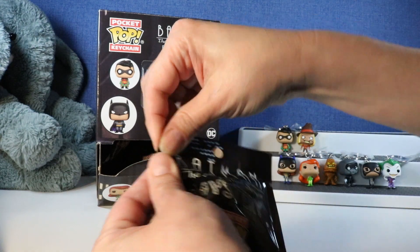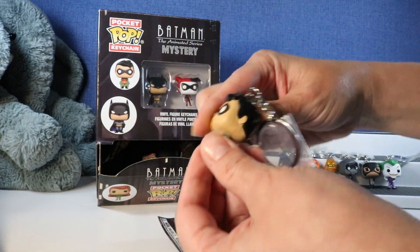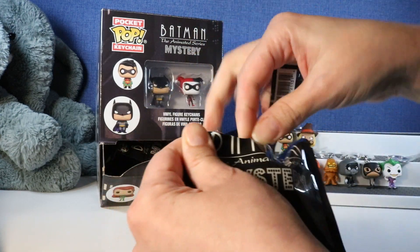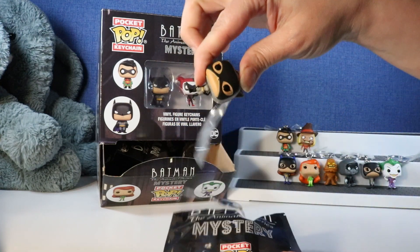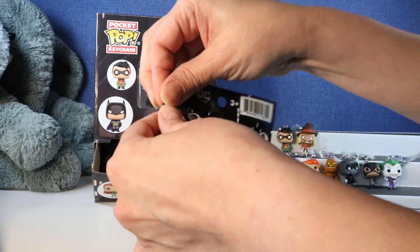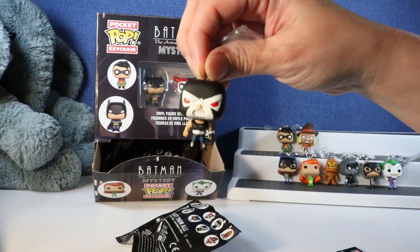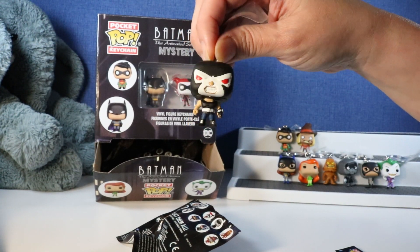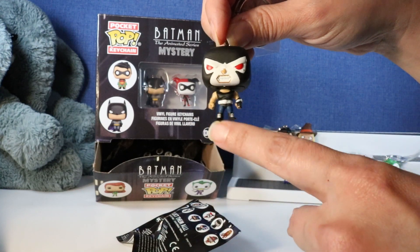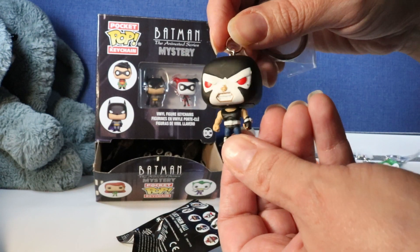Another Robin. And another Catwoman - a good duplicate to have. Oh, it's Bane! Look at that face. He looks ready to fight - he's got his big muscles, his clenched fist, and his cool boots. There is Bane.